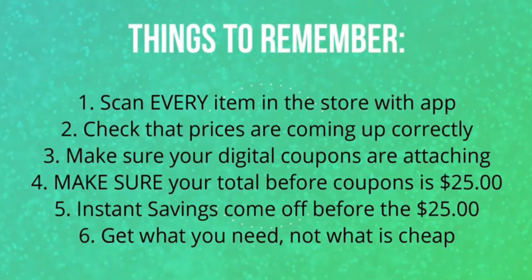Before we get started, let's go over the things you need to remember. The very first thing is you want to scan every single item in the store with the app. When you pick it up to put it in your basket, go ahead and scan it. The reason you're scanning it is to make sure that the prices are coming up correctly. Sometimes these items will be on sale or on a price break and you don't know it. If your total is below $25 when you get to that checkout, the $5 off $25 will not come off your total. That is why it's so important to scan your items when you're putting them in your cart.